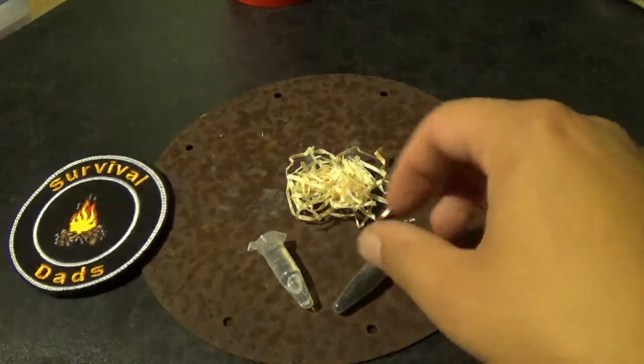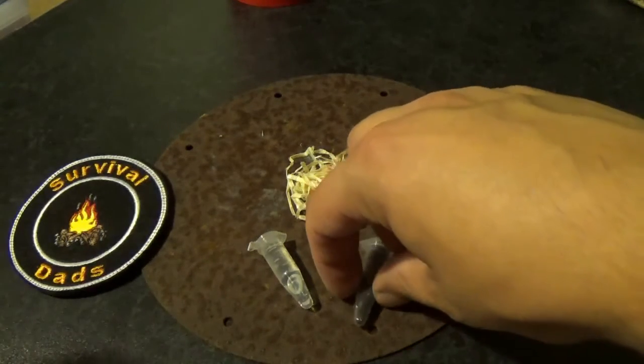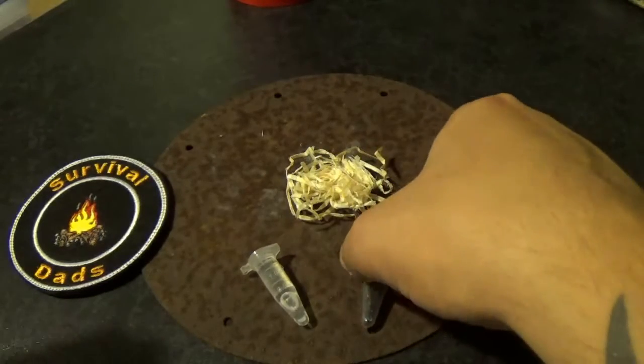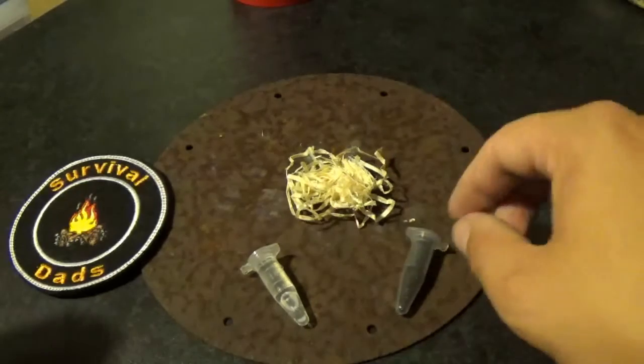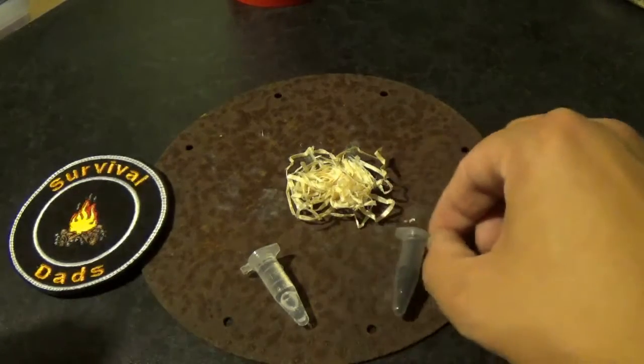What we're going to look at today is glycerin and potassium. Keep them apart, absolutely fine. Put them together, you get quite a reaction.